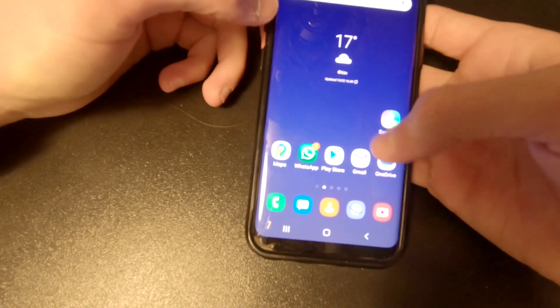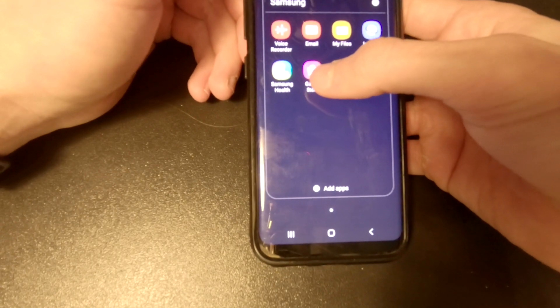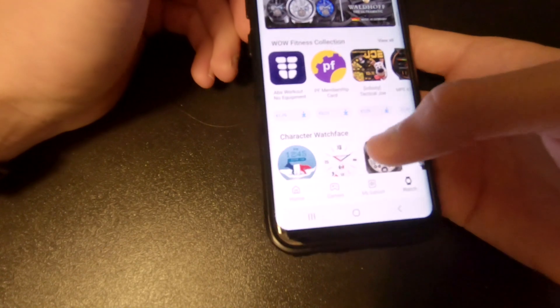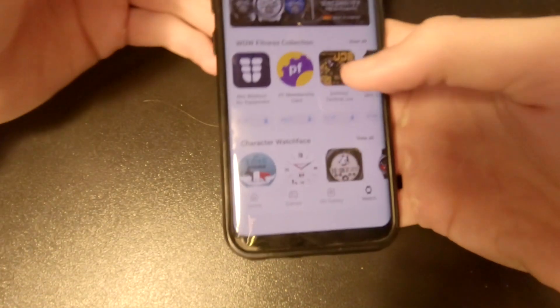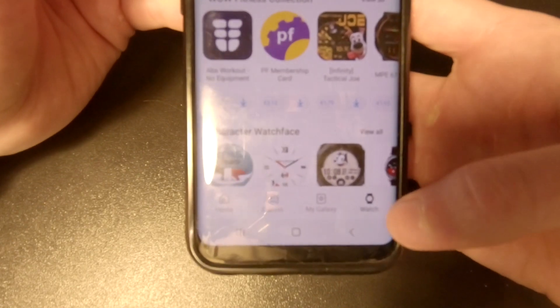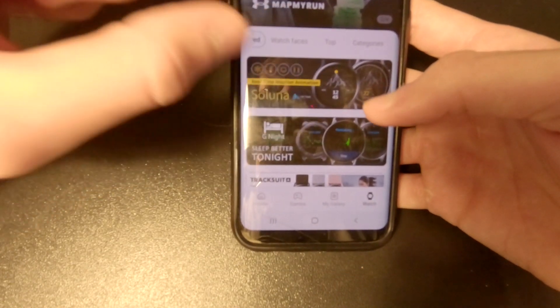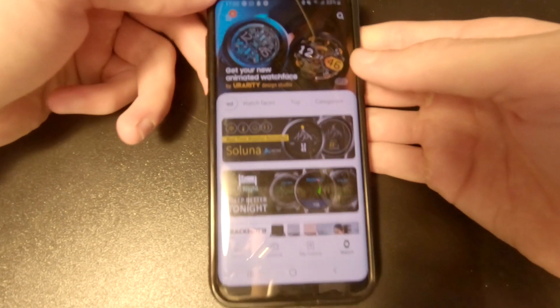What you need for this is your phone and the Samsung Galaxy Store app. Once you're at the store app, turn your brightness down, go to Watch, and here you can find all the watch faces, apps, and whatever you need for your Galaxy Watch Active.